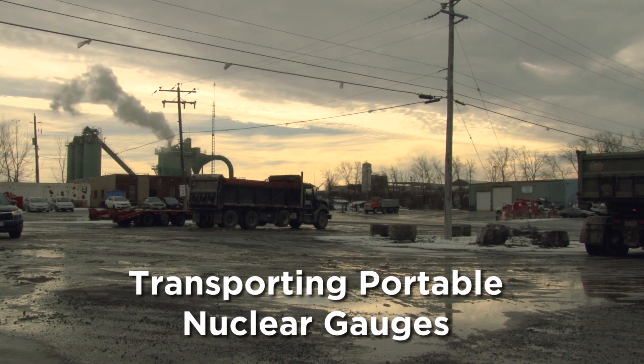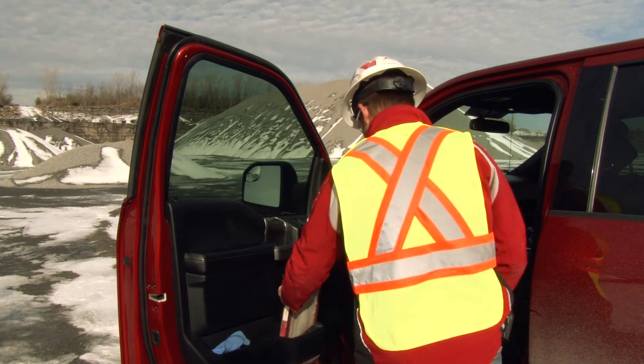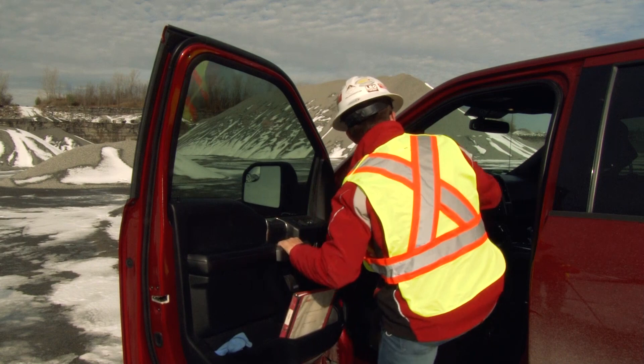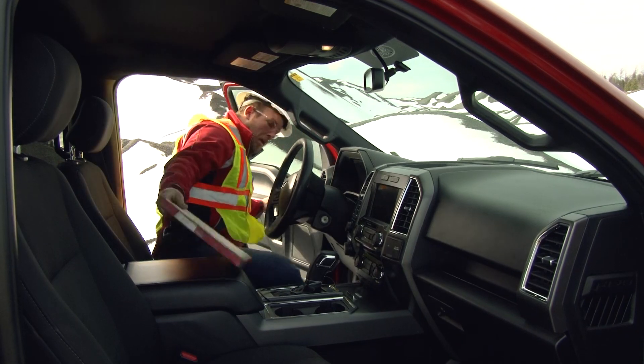Transporting portable nuclear gauges. First, make sure you have the right shipping documents with you before traveling with a gauge to or from the job site. Documents must always be within arm's reach.